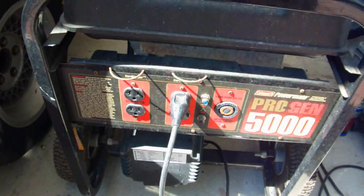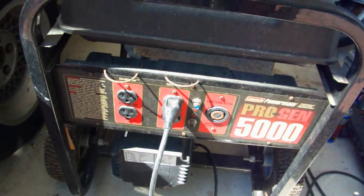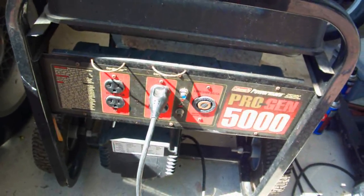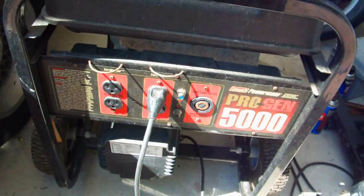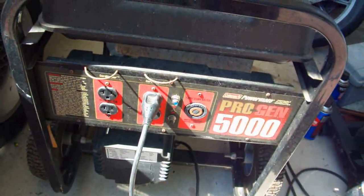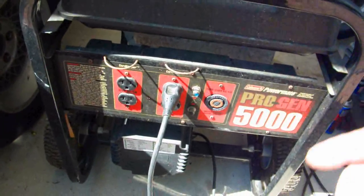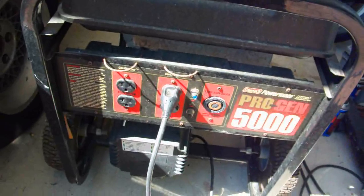I want to pass on this little trick because it could be extremely helpful. If you leave a generator sitting, after a while it might not produce electricity. You have to use it every once in a while — you have to excite the generator to keep it going, or else it doesn't produce electricity.